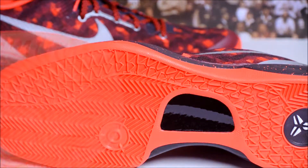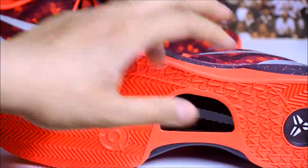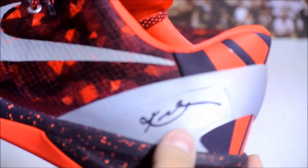Along the bottom you also see the carbon fiber ceramic plate. You got your Kobe logo on the heel. Along the black midsole you see red speckles, and the heel counter is gray with a Kobe signature.